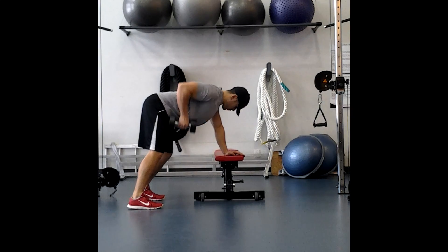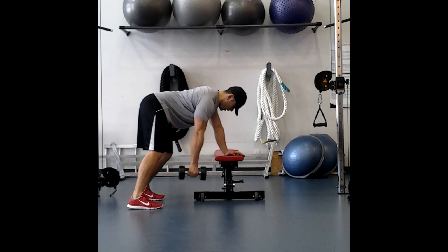Think about driving the elbow up, not pulling with the hand. That way you're going to do more back, less bicep. Make sure that the dumbbell is coming more towards the hip, less towards the ear.